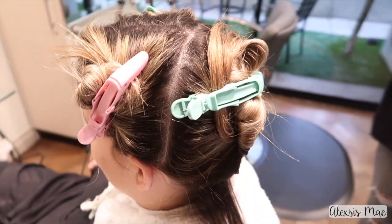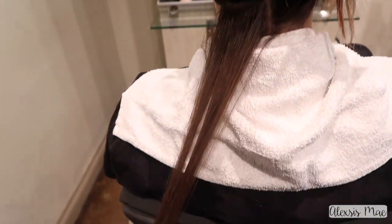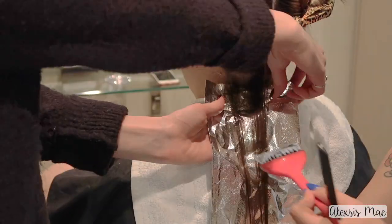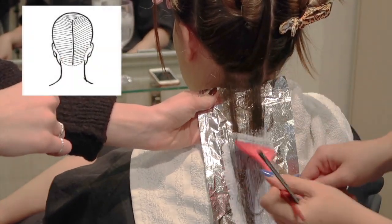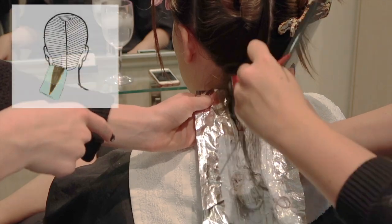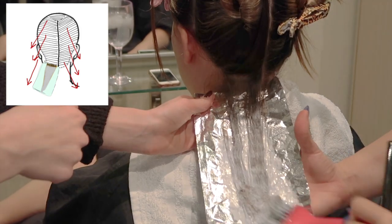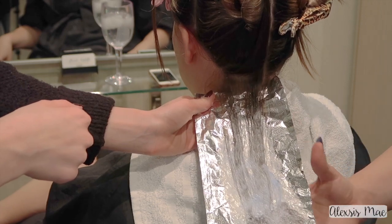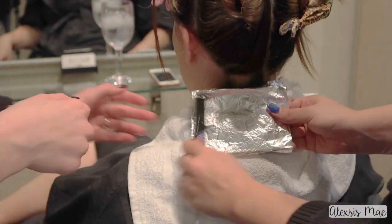I'm sectioning her hair off into four different quadrants and starting in the back because the back underneath is the darkest. She has about a level 6 underneath of just natural color, so I'm going in with a higher developer there to bump it up. A platinum card is all foil — I'm laying a foil underneath the hair and doing horizontal sectionings. I'm applying lightener from about an inch away from her head all the way down through her ends.